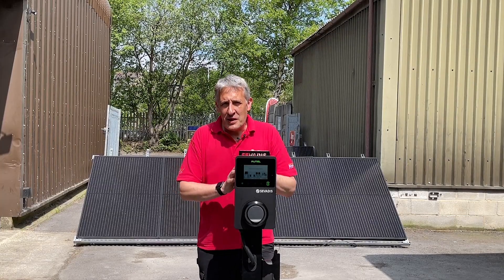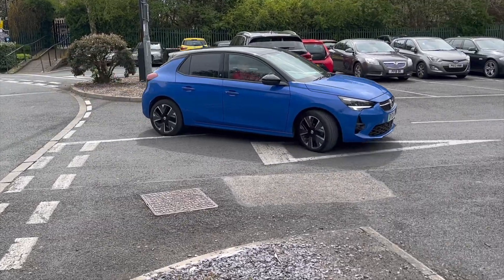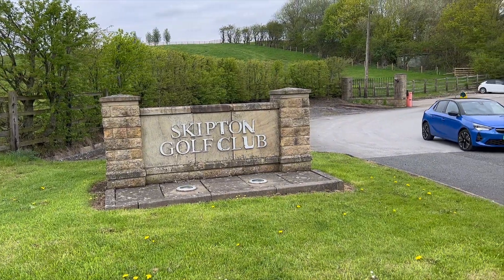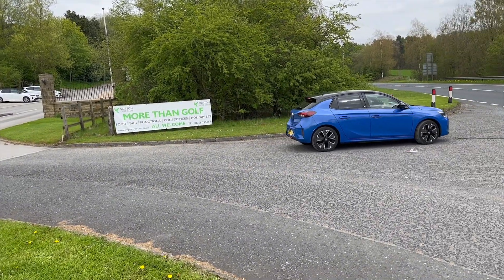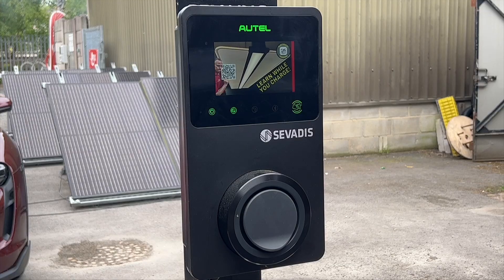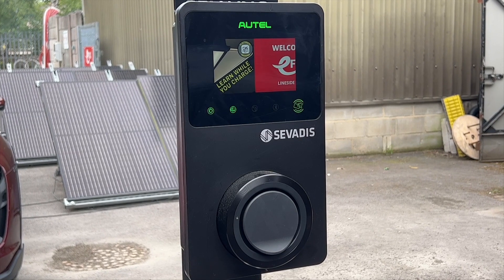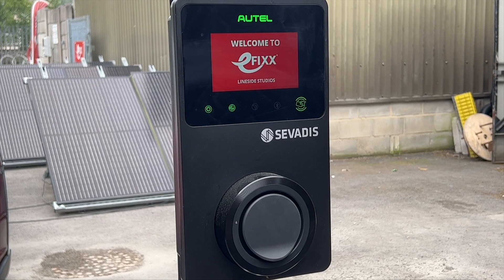We get lots of questions from installers about choosing an EV charger for destination charging — in other words, a charger for businesses who want to provide charging facilities for customers and employees. In this video, we're going to take a look at the latest addition to the Maxi Charger range from Servadis, as we think it's a great charger for installers and end users.